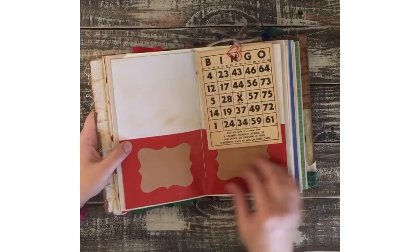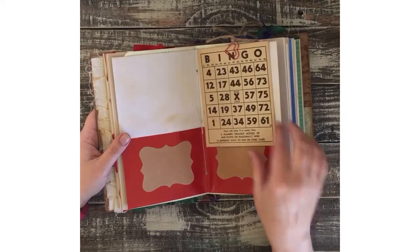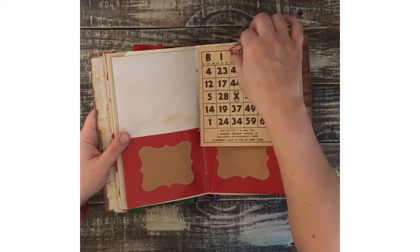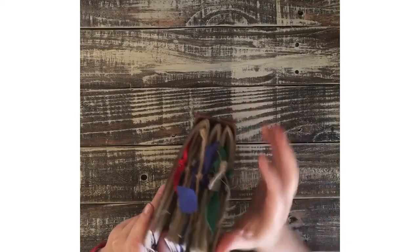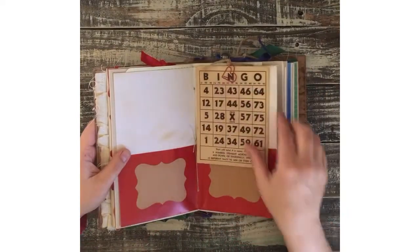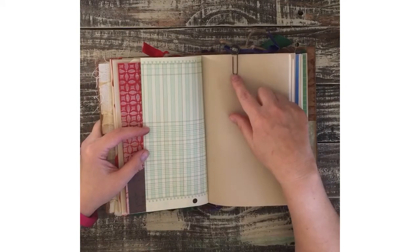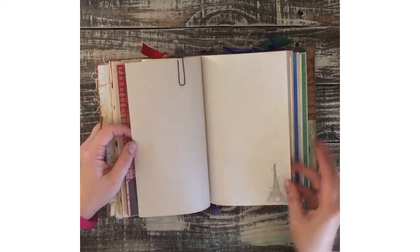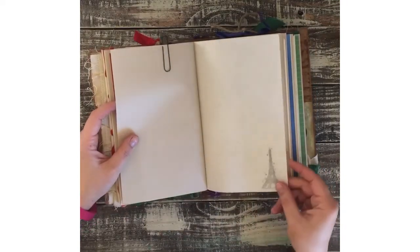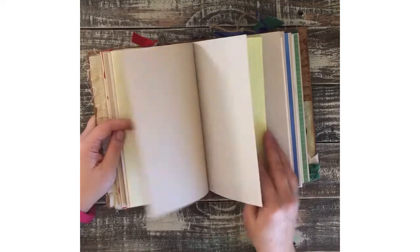In the center of each signature is a folder that you can tuck stuff in. Here's an old bingo card. I used some twine as fun frills on top of the journal, and this one is attached to a heart paper clip. As a little nod to the Parisian theme, there's a stamp of the Eiffel Tower — one in each signature.